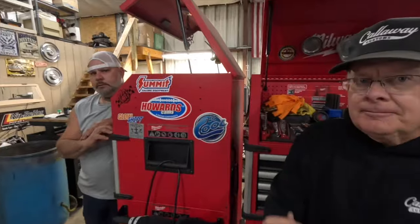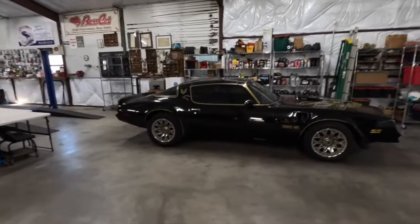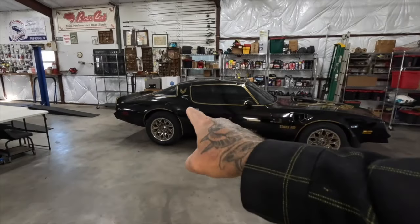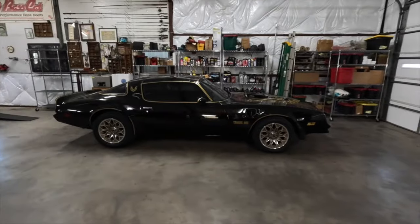So today we are putting in a disc brake conversion. We are going to throw some disc brakes on it from Bear Brakes. If we drop it about an inch, it's going to make the tires fill up that wheel well a little bit more and it'll really stance it. On the front we've already got coilovers, Detroit Speed Kit. On the back right now we've just got air shocks and leaf springs, but we can technically lower that back the way it sits as well.